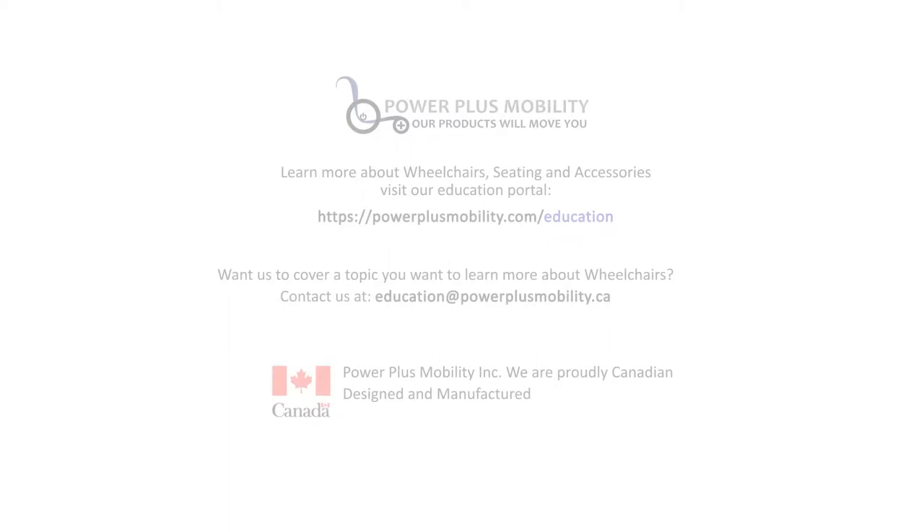Thank you for participating in the Power Plus training session today. Have a great day.